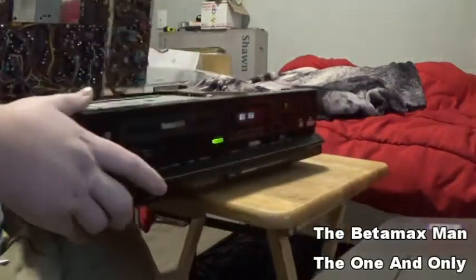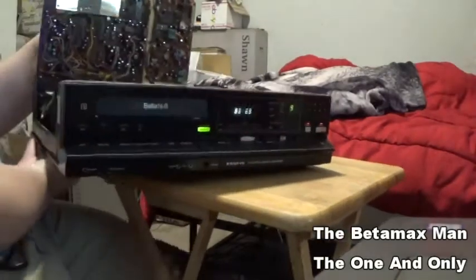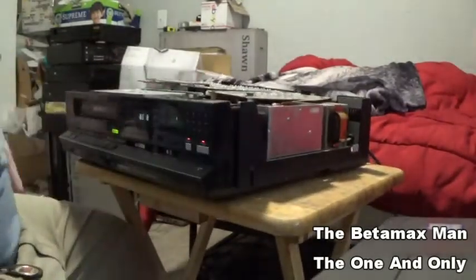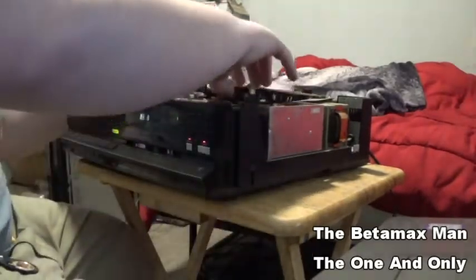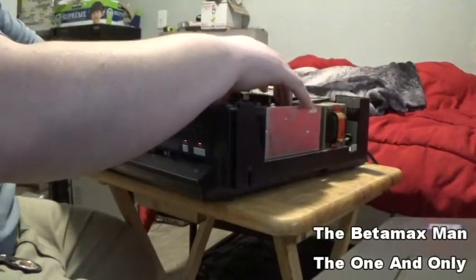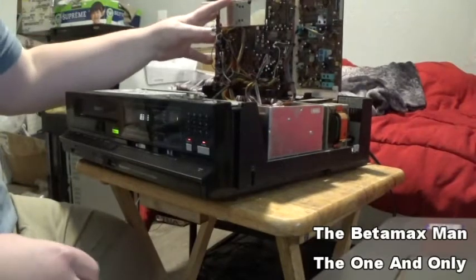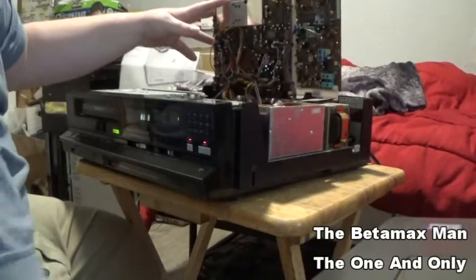That broken piece of the circuit board is a problem because I need to find the other piece. If I don't find the other circuit board piece, I'm going to have to repair that board — we're going to have to use wire and solder in some leads, and jump the leads that are damaged on the circuit board.